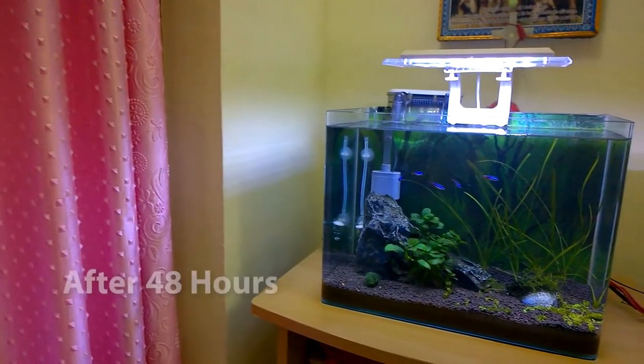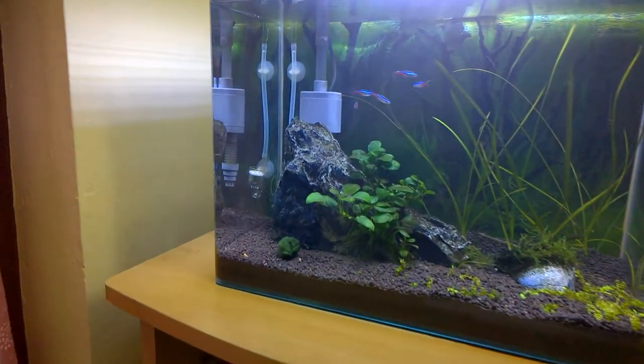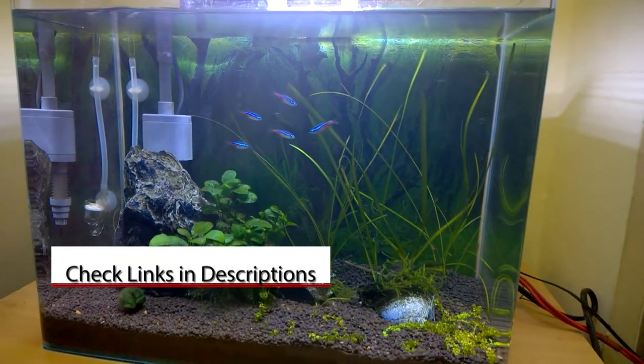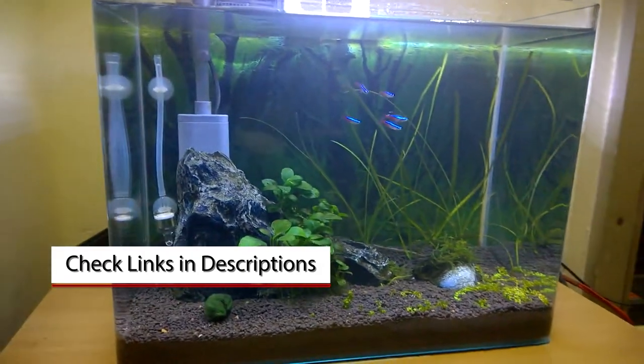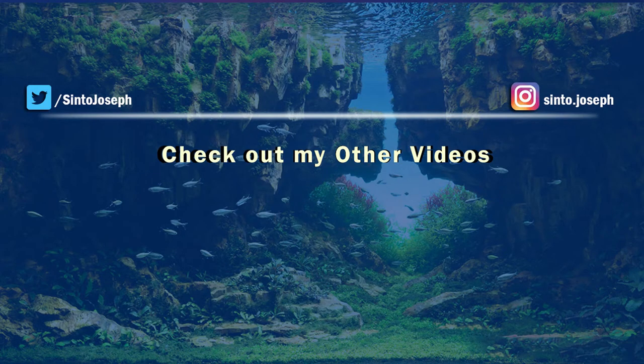This is my nano planted aquarium after 48 hours of cleaning and water change. It is looking much clearer than it was before. If you want to buy the algae scraper and the baby toothbrush, the links are in the video description. I hope you find this video useful. If you like it, give it a like, share it with your friends, and if you are new to this channel please subscribe and turn on notifications to watch my upcoming videos. Thanks for watching — see you in the next video, bye and take care.